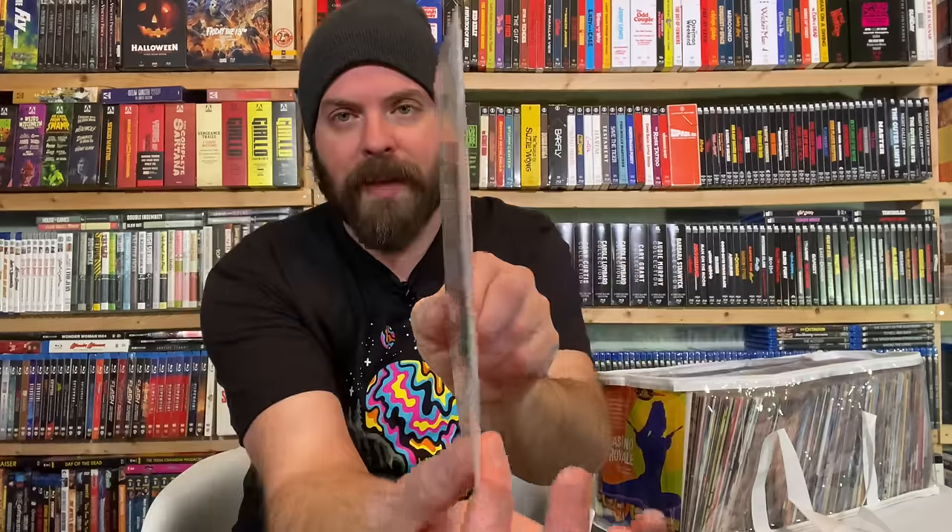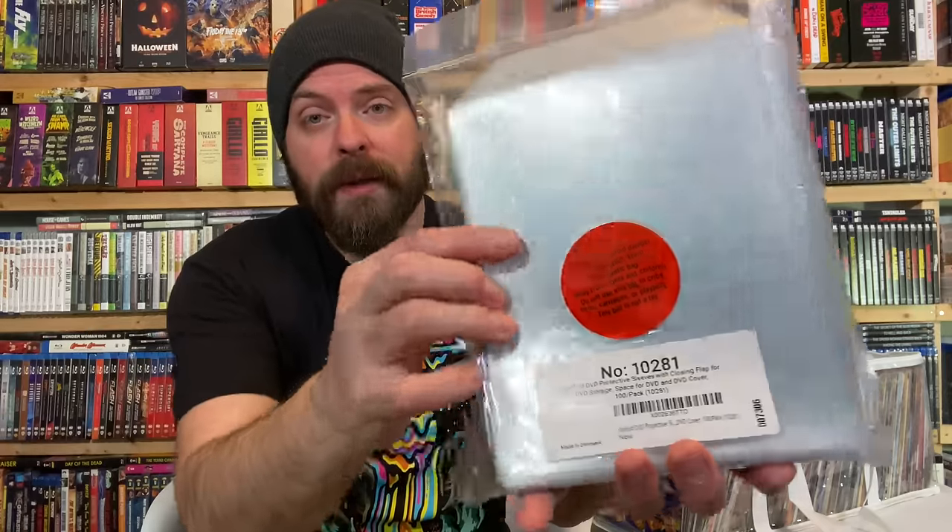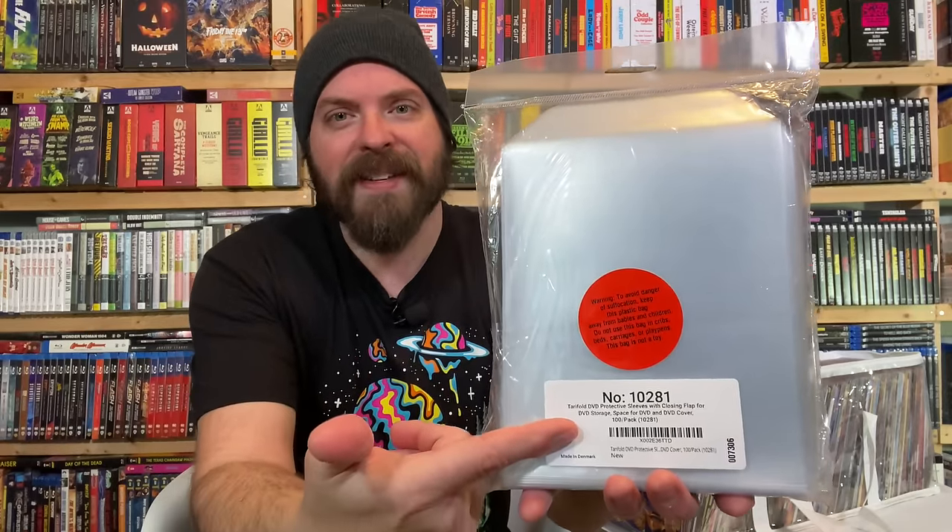That's all it is — I've opted to put them in these sleeves because they are trading-card thin and I have everything that I need. The only thing I don't have is the bulky packaging. I've opted for the Terafold brand — this is exactly what I'm using. I bought five packs of these; it's 100 sleeves for about $25. They also have Blu-ray sleeves, CD case sleeves, and CD sleeves. They all vary in price, and this is the cheapest option as I'm making this video.